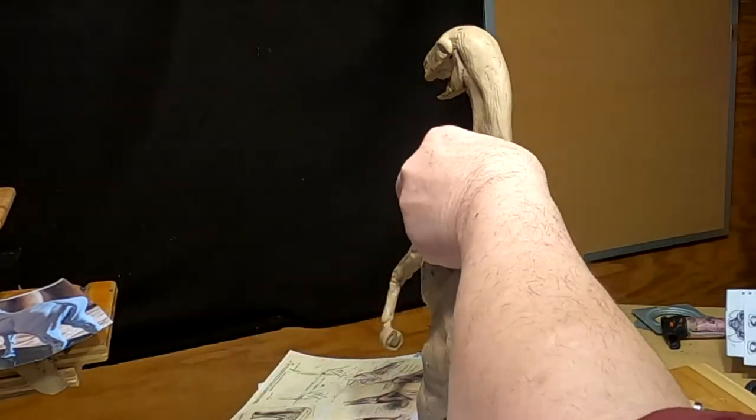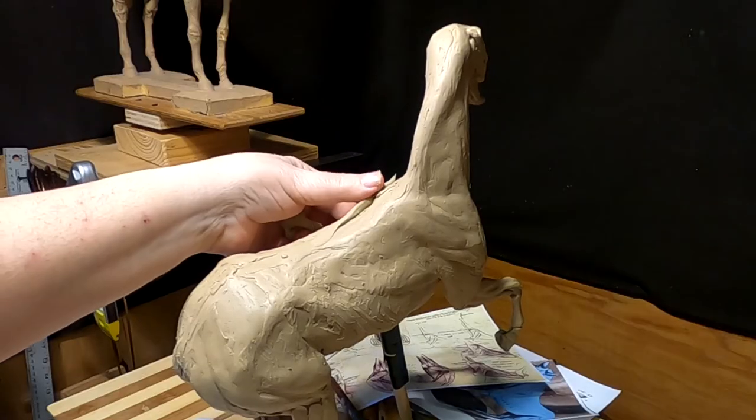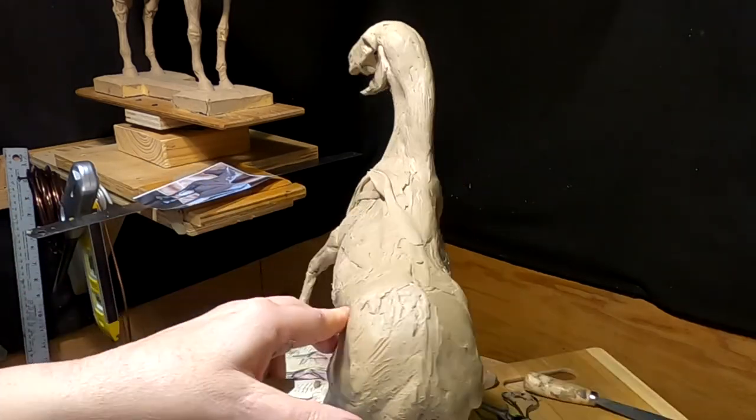Make sure my muscles align — not that I'm too worried about it because it's all going to be covered with a blanket anyway.